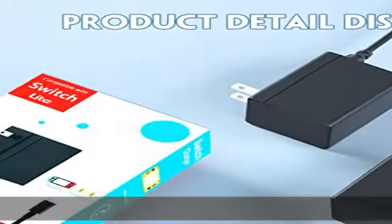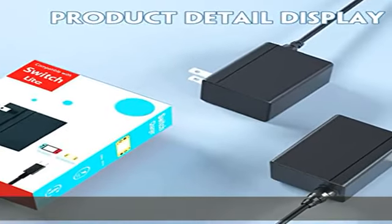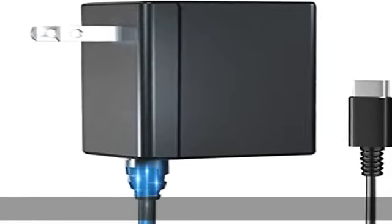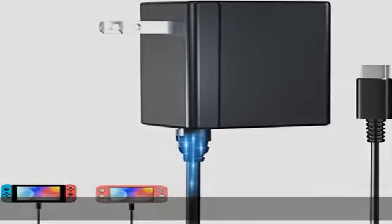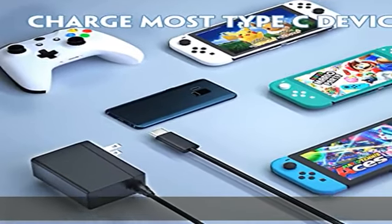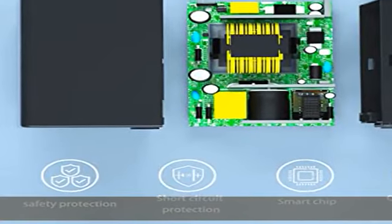Supports 100% power-off console charging and start. Great solution for players who need an extra charger. Supports Switch TV dock mode — play Switch games on a big TV with no power break or display blackout worry. Just plug and play; works well on Switch TV dock mode just like the official Nintendo Switch charger.